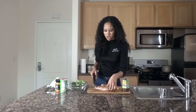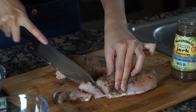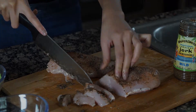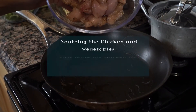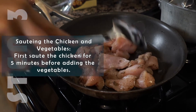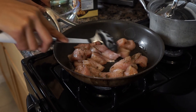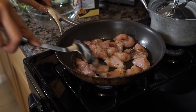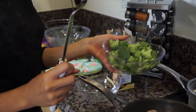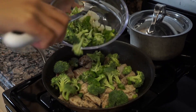I'm going to chop the chicken into strips, and at the end I'll add a little bit of the Walkers Wood jerk seasoning into the alfredo sauce to give it more of a Jamaican kick. Now I'm scooping the chicken into the pan. Before adding the vegetables I'm going to let the chicken cook a bit so I'm not mixing raw chicken with vegetables — about five minutes. Then I'll throw in the broccoli, onions, and garlic to sauté with the chicken since it's halfway done.